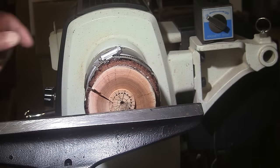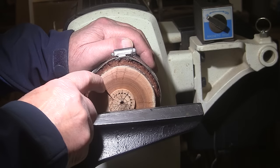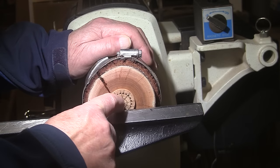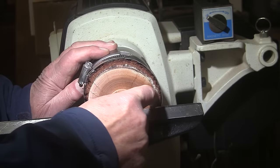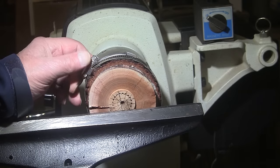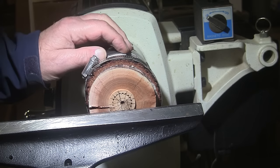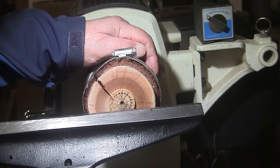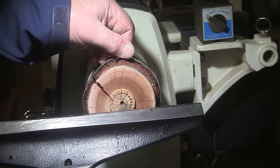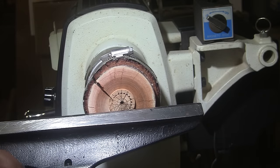I turned the piece around and have the chuck jaws expanded into the top. There's a big crack here that goes all the way to the center, and on the top side as well. There's quite a bit of wood on one side holding it together, but I put a band clamp on there just in case, because expanding the jaws spread that crack out further. I was very careful not to spread it much, but anyway I put the band clamp on. I'll wear a glove just in case it wants to come off and cut my hand. Mask and face shield on — turning at 1400 RPM with a half-inch bowl gouge.